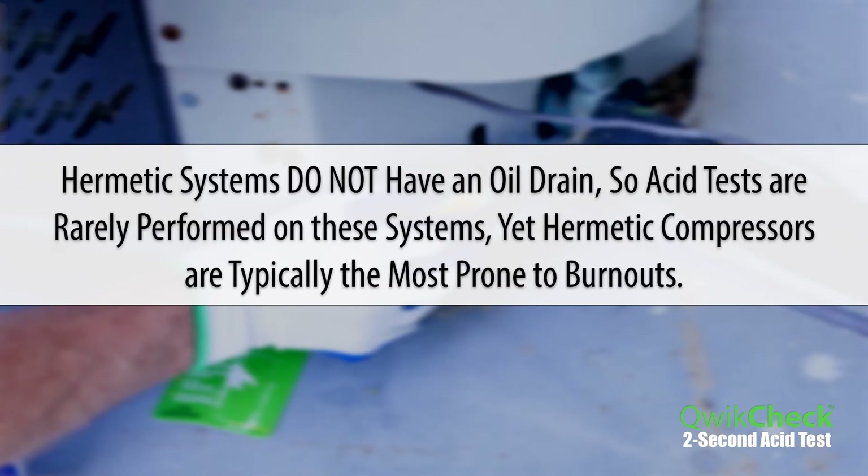Hermetic systems do not have an oil drain, so acid tests are rarely performed on these systems. Yet hermetic compressors are typically the most prone to burnouts.